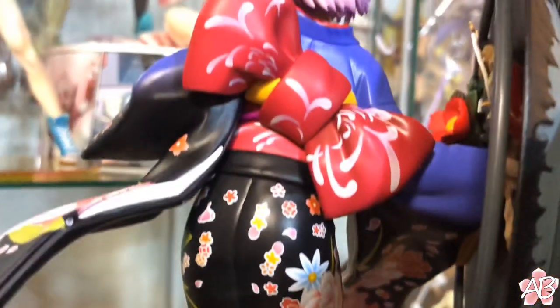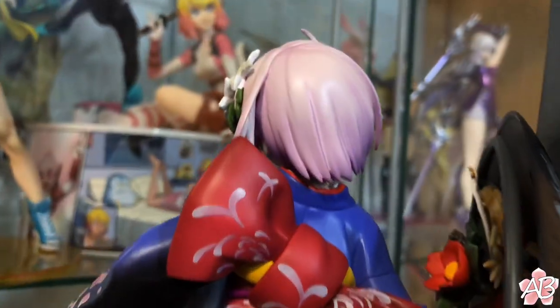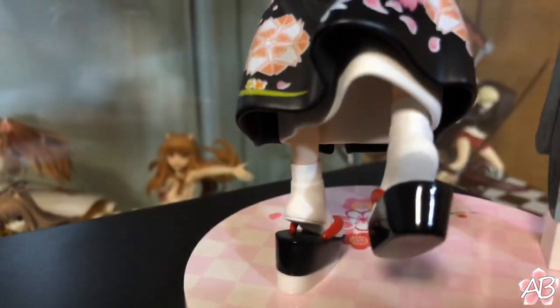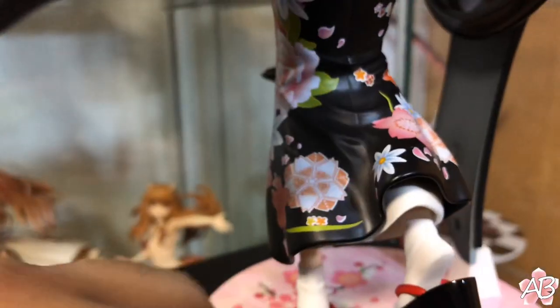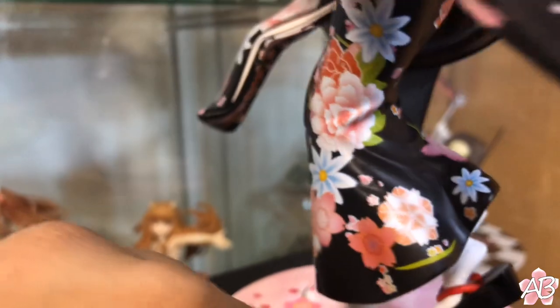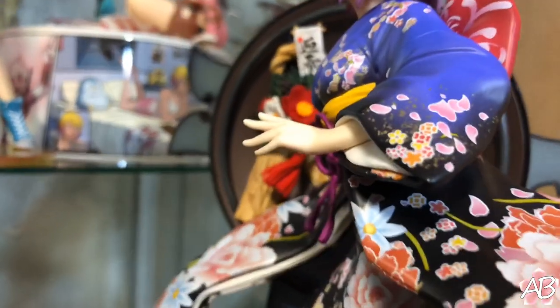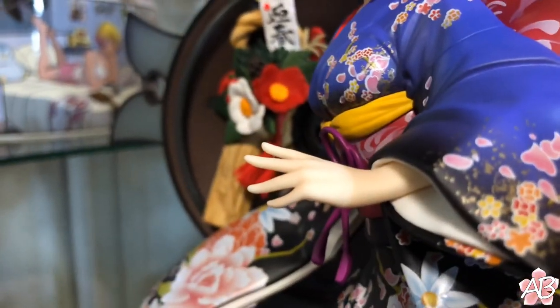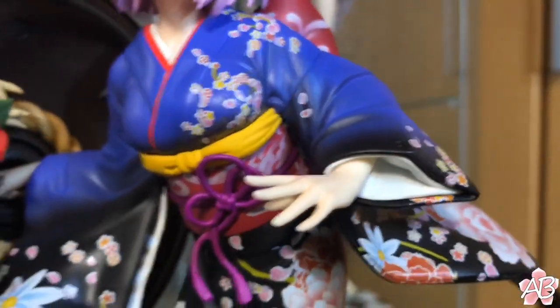Her dress is just amazing — her obi is really cool, her hair is well sculpted, and she has a very dynamic pose. Everything about this figure is just gorgeous.